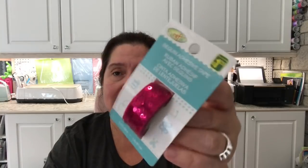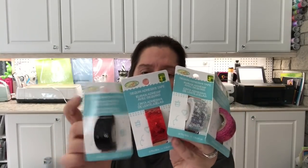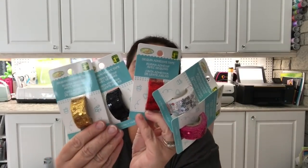I also saw Tina haul this: sequin adhesive tape. It's really cute, pretty, shiny tape with sequins. This is $1.25, and my store had it in fuchsia, silver, red, black, and gold. I got all of those colors and this will just be fun to use in so many different projects.